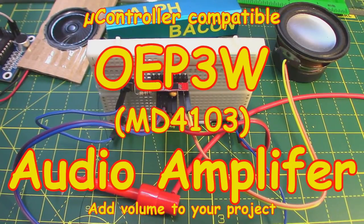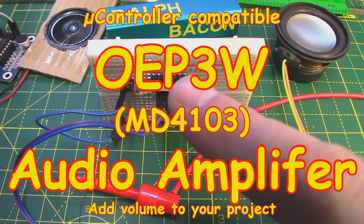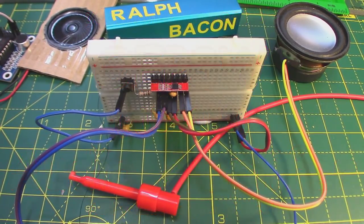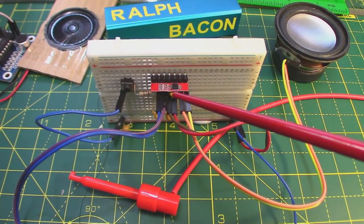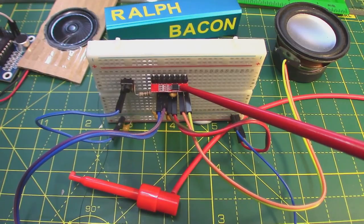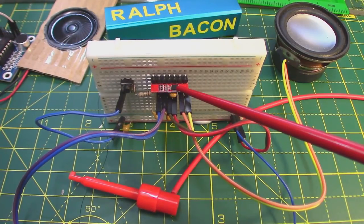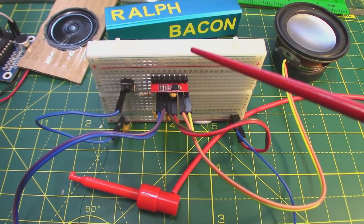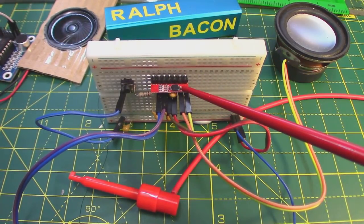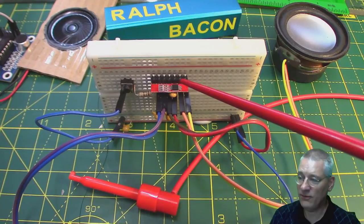Welcome back. Today we're going to be looking at a discrete component, a little module — that one there behind my finger. It's so small I'm definitely going to have to use my pointer. As the title of the video indicates, this is a 3 watt class D amplifier, and it is dwarfed on this little tiny breadboard because it is so absolutely tiny, but it does deliver a full 3 watts.